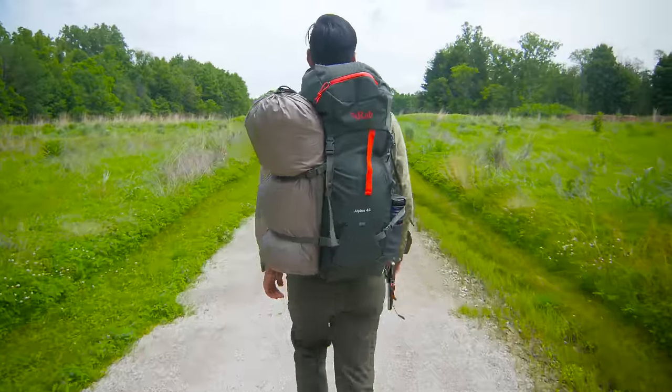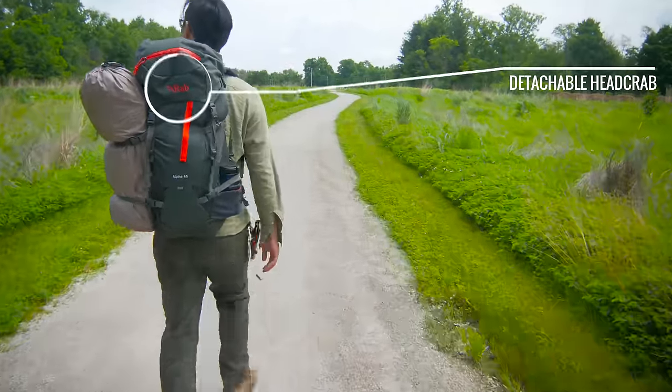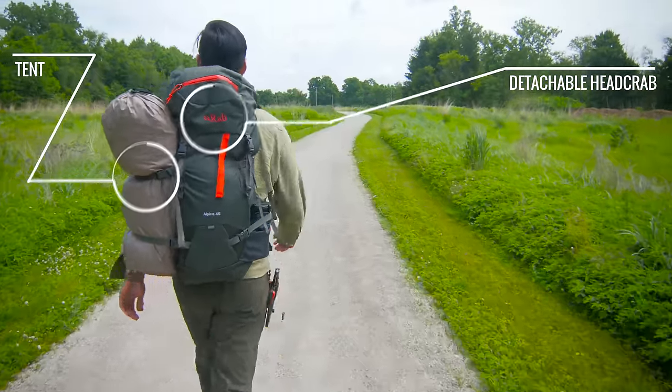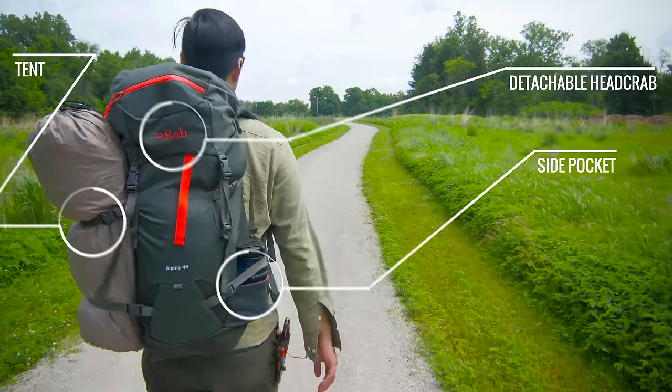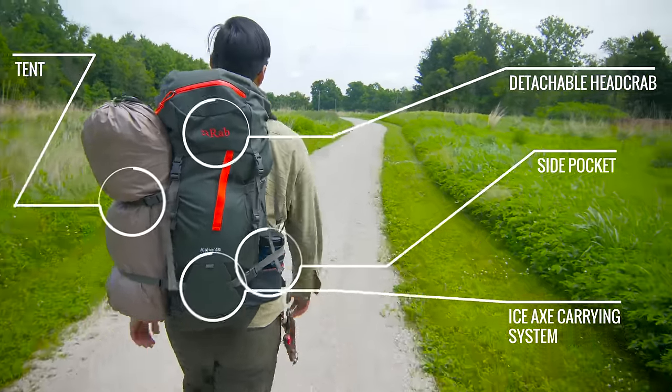This is a smaller backpack recommended for either shorter trips or ultra-lighters. The headcrab is a cool feature because it's fully detachable. There's a tent attached using the straps on the side, some small side pockets for water bottles and other items, and a small pocket at the bottom that can be used to carry ice axes or other items.